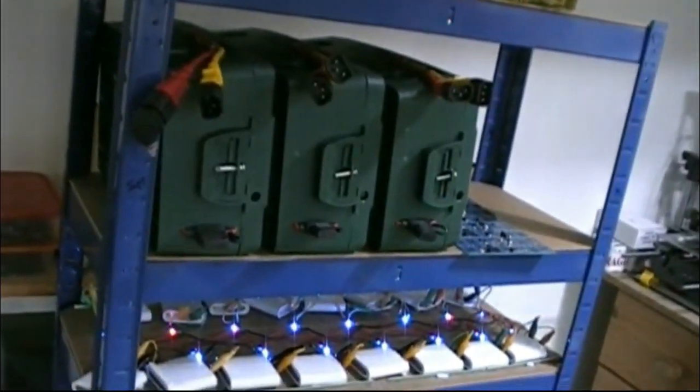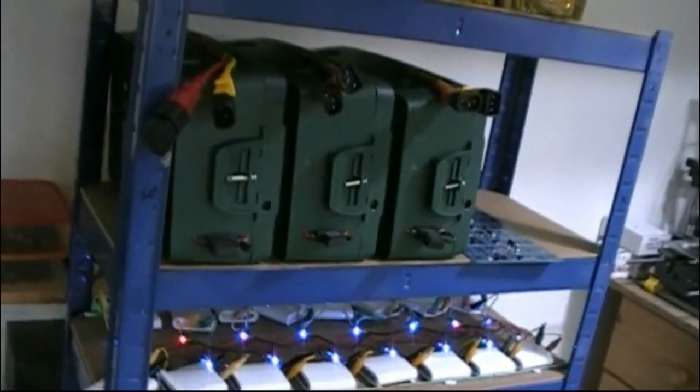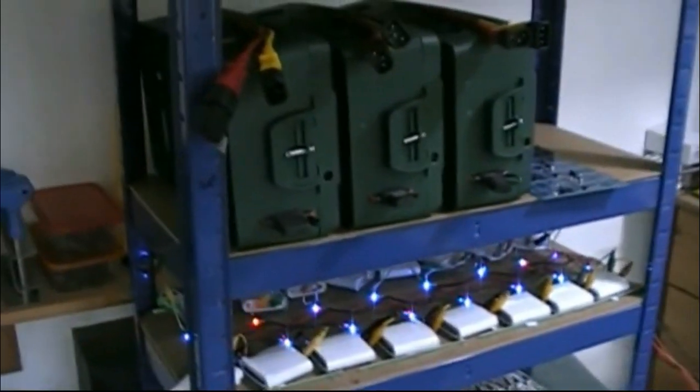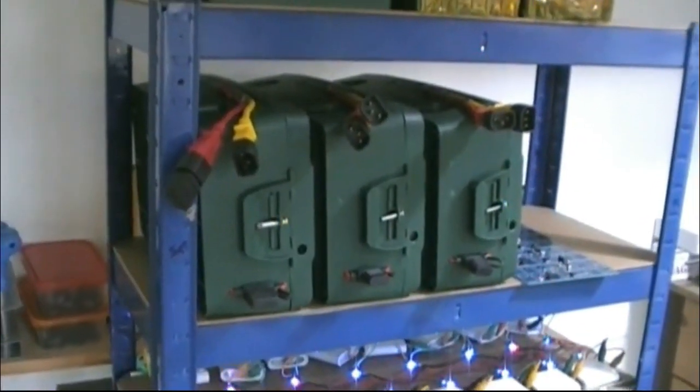They're on the wrong size shelf anyway — there'd be four on a shelf, giving me 120 amp-hours at 24 volts.